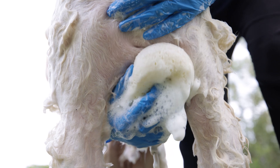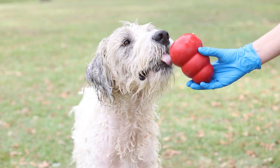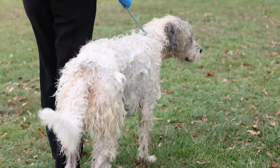Leave the shampoo in contact with the skin for 10 minutes. Your pet must be supervised during this time to avoid licking. Try distracting your pet with a food puzzle, treats, playing a game, or by taking them for a short walk.